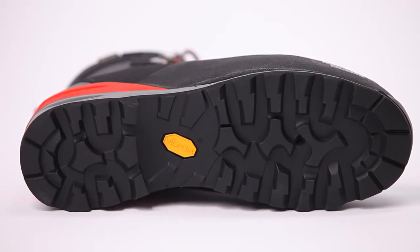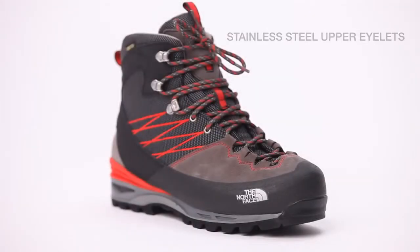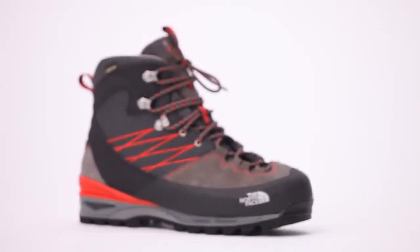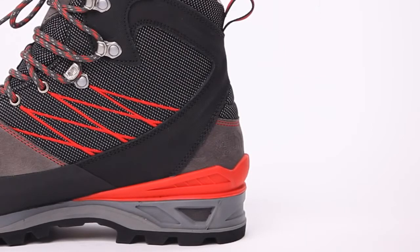Carrying the theme of lightweight protection into the upper, you see this lightweight PU compound for the mudguard called Smart Light. This is 20% lighter than rubber and does not conduct cold. We use suede in the forefoot for durability and comfort, and a lightweight ripstop material in the heel to provide durability and lightweight protection.